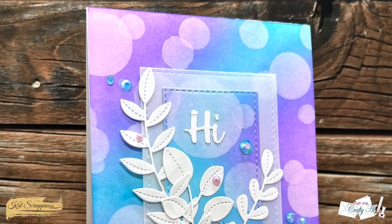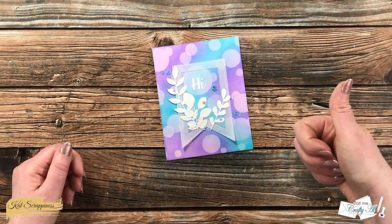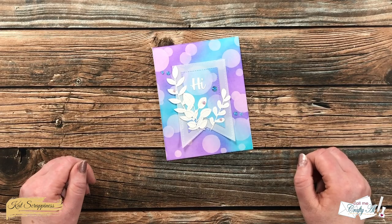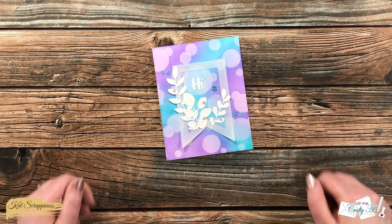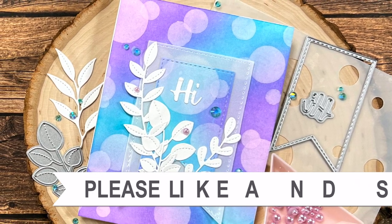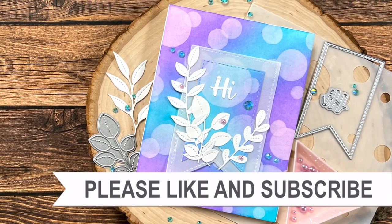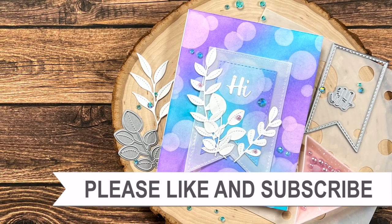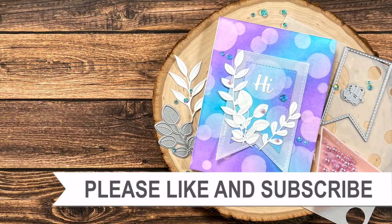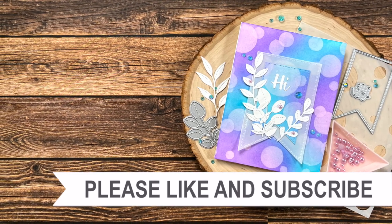I hope you enjoyed seeing how I put together today's card. If you did, as always a thumbs up is appreciated. Until the next video, I hope you're all having a crafty day — bye bye! Thank you so much for watching all the way to the end. I hope you'll consider clicking on one of the videos or playlists linked above, and if you're interested in any of the products or tools I used today, I do have some links in the description box.